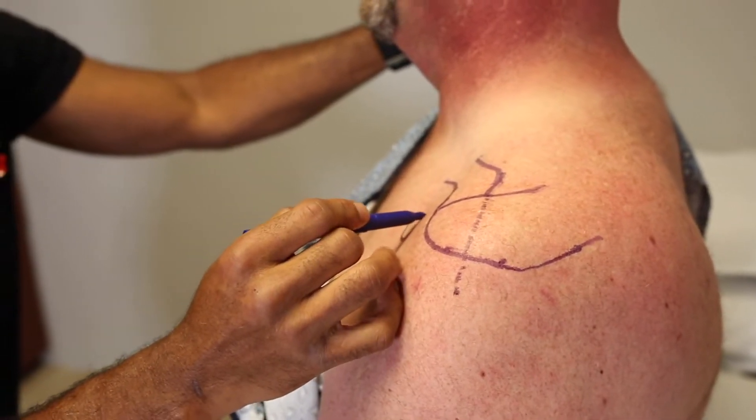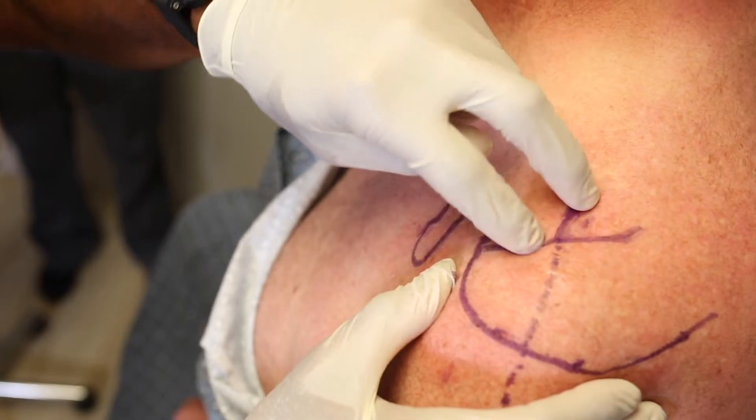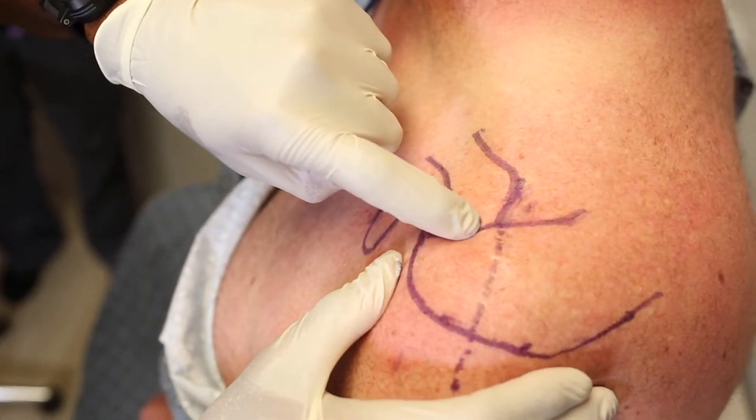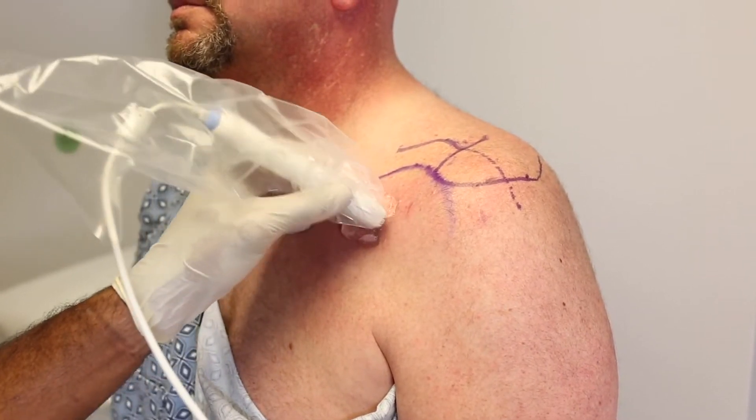We can mark the anterior bursa. And then anteriorly, we're marking the coracoid because we can palpate it. This helps plan our procedure and allows us to place the ultrasound transducer directly over the coracoid.